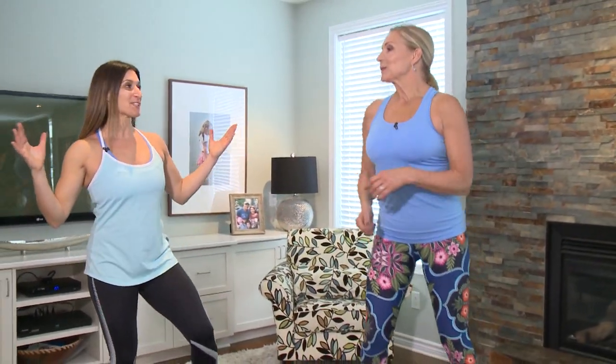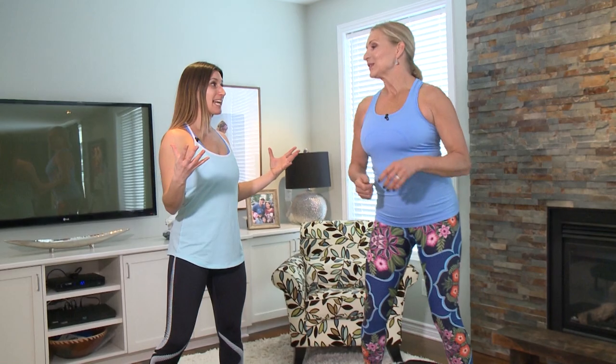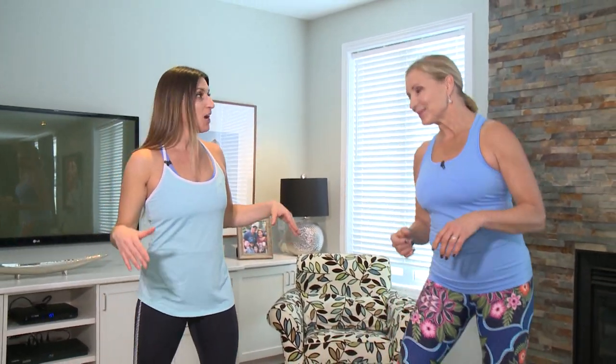New York Times bestselling author Tosca Reno is joining us once again in my family room. We can talk about the Eat Clean Diet for days. However, you still need to get that body moving, and one of the things that you love to do is use the rebounder. We figured out the basic steps earlier, but give us an idea of how we can be creative with it and how you progress.